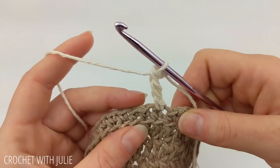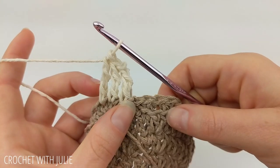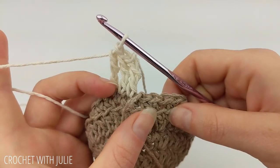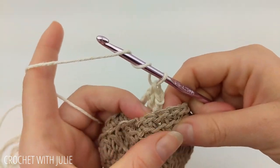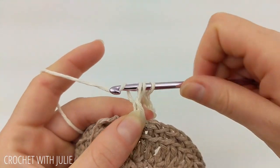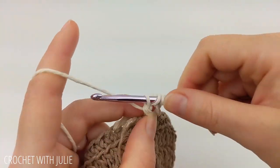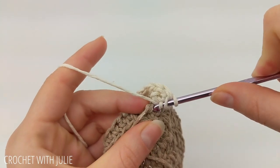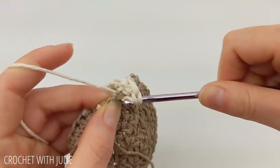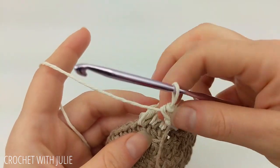Place one triple crochet in each of the following two stitches. Now work backwards in those three stitches — begin with the furthest stitch from your crochet hook and place a triple crochet there, pulling your work forward so you're working in front of the triple crochets you just placed. Work a triple crochet in the next stitch and the following stitch.